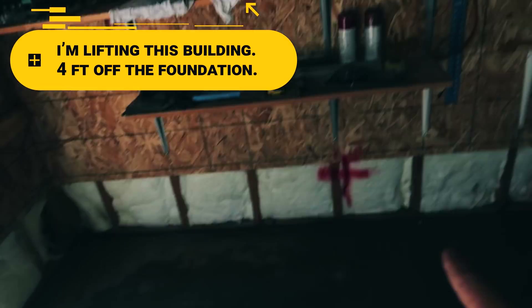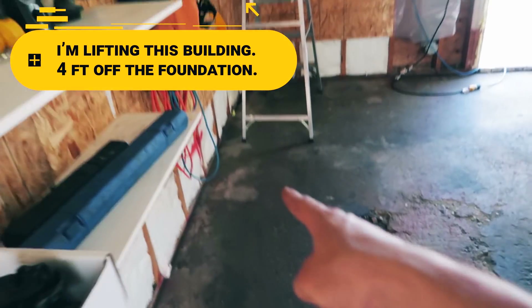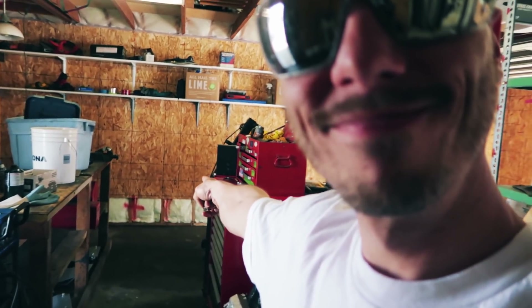Cool, nice. So we'll install it right there. The beams should go right across into there, and then that one will go right across over to there.